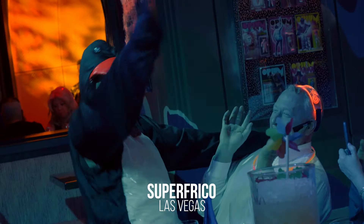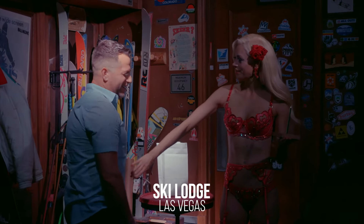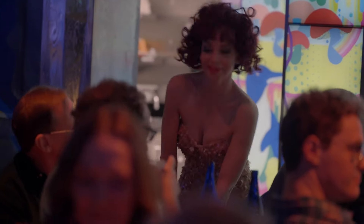I'm Laurie. I perform at Superfrico. I'm part of the Superfeets team. I do acts in the restaurant, in the parcher lounge, in the ski lodge, as well as appearances and little moments with people dining.